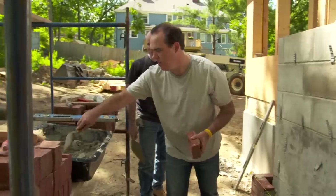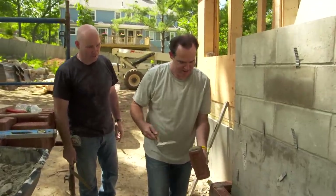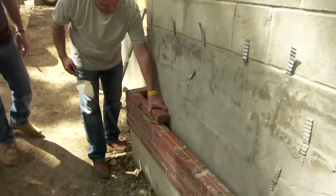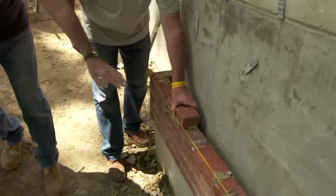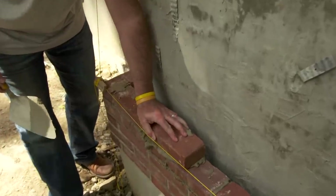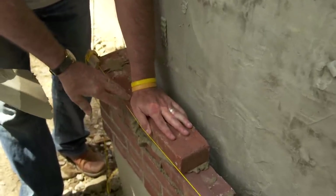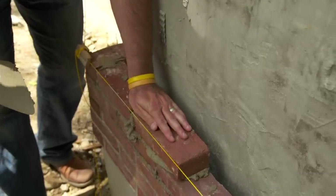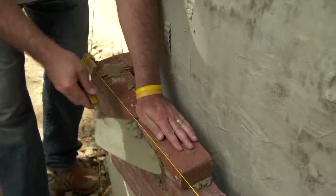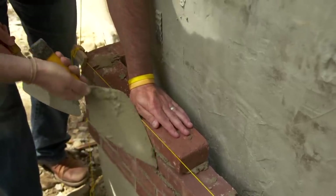Excellent — spread it out a little. Bring it in nice and tight. Now you want your heel back on that — exactly. Now you can kind of caress it in if you will. You always want to stay off the line; you never want to touch that line with your hand — that's the trick. Scrape that excess. You don't want to scrape up because you'll mess up the brick — you want to scrape just like that. Neatness counts.